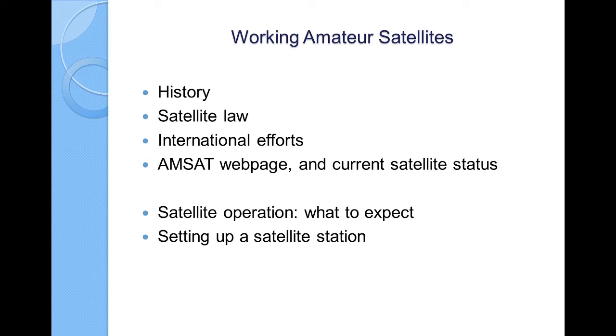First, let's go a little bit into history — a little bit about satellite law, what's going on nowadays, international efforts for amateur satellites. Then we'll explore the AMSAT web page itself, because it is one of the best places to gather information about what's going on, what the satellites are like, and how they're doing in operation. Then we'll go directly into satellite operation, what you can expect to hear on the air, why things will change in what you're hearing, and a little bit about setting up a satellite station.